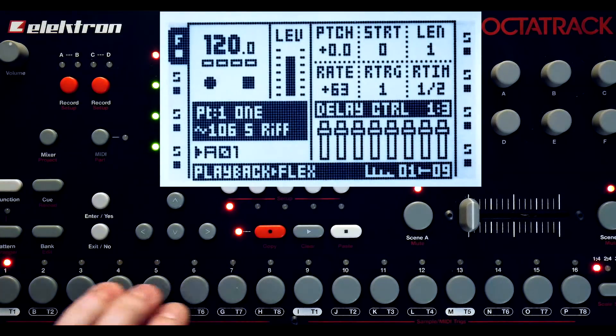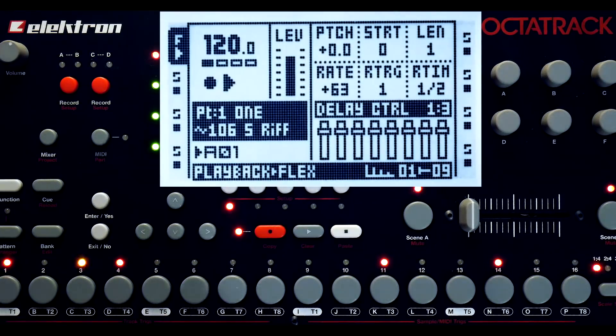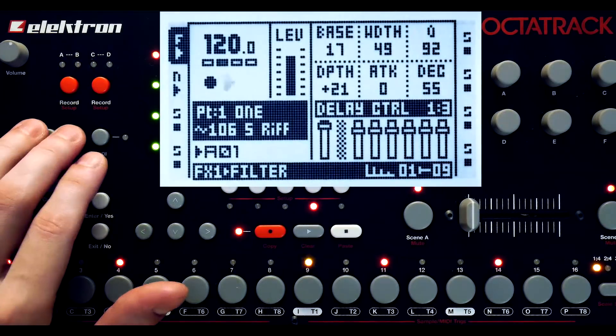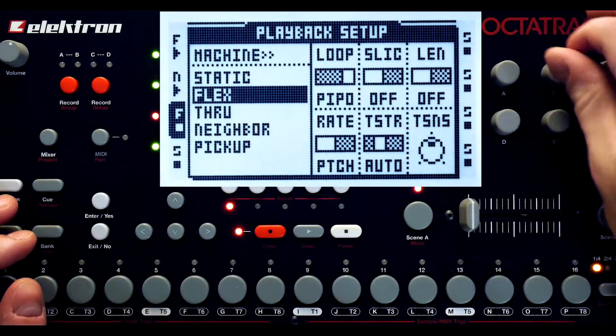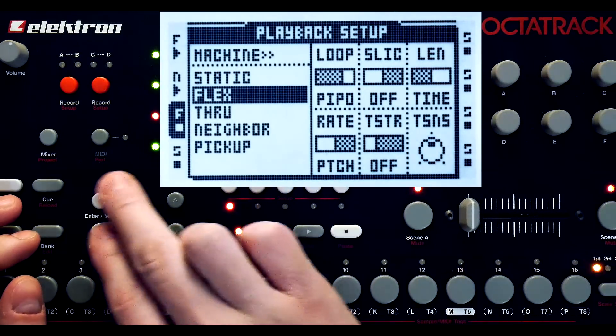Going to adjust this playback a bit, get something a little different going on. This isn't meant to be a standard production session so let's skip ahead. I've got this happy little pattern here now, and I'm going to set up a flex machine on this third track, tweaking the playback setup a bit so it's a little more fun.